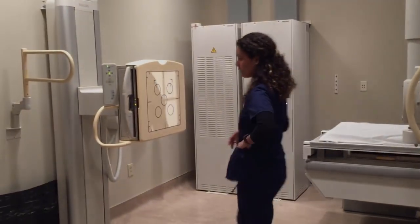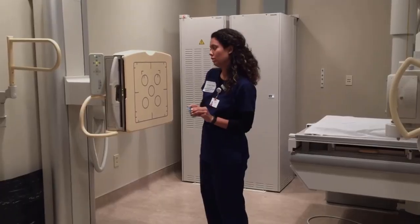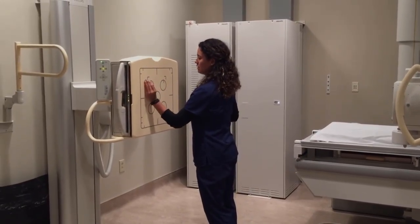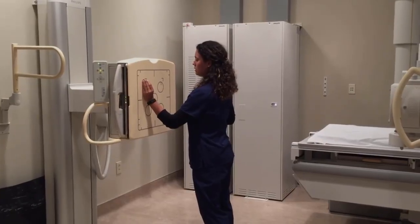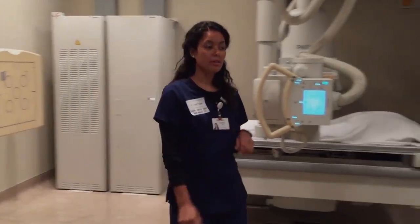Next I'm going to go ahead and put my marker in the anatomically correct position, with the marker on the left side, just so I don't forget. There. Next I'm going to go ahead and get my patient.